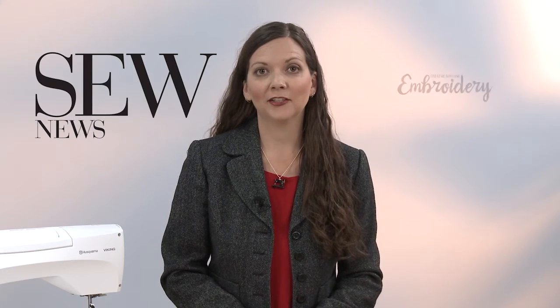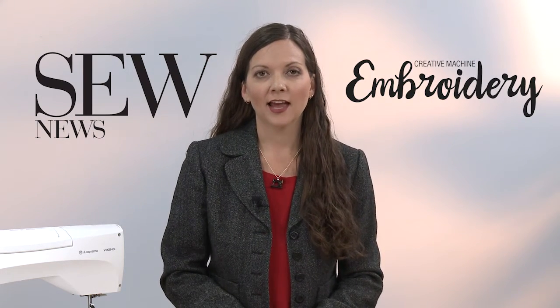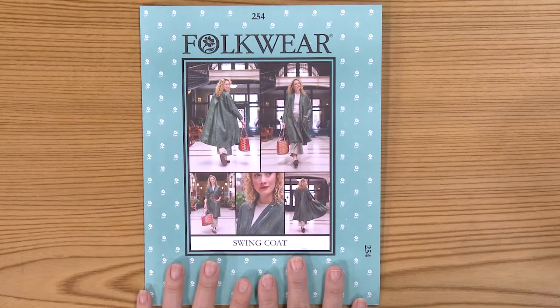Hi, I'm Ellen March with Sew News and Creative Machine Embroidery Magazines. I want to share with you one of our new pattern offerings in our store. This is the Swing Coat pattern from Folkwear.